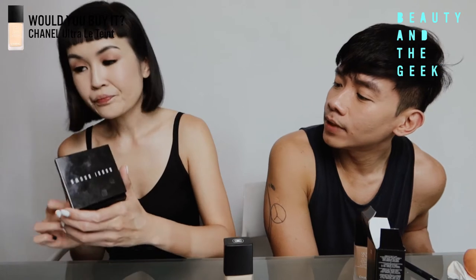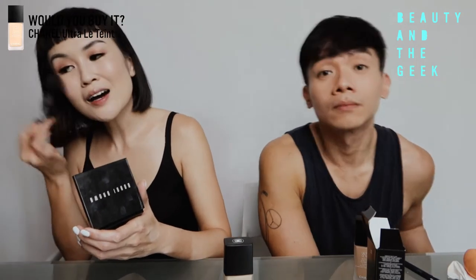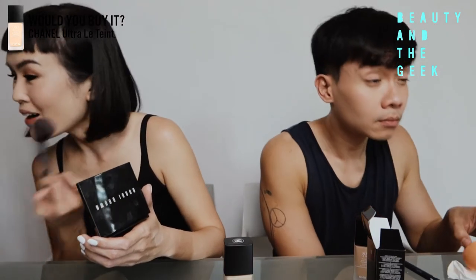I'm just going to do a very simple sort of makeup today. The brush is quite cute. Foundation is looking good so far, no weird stuff.